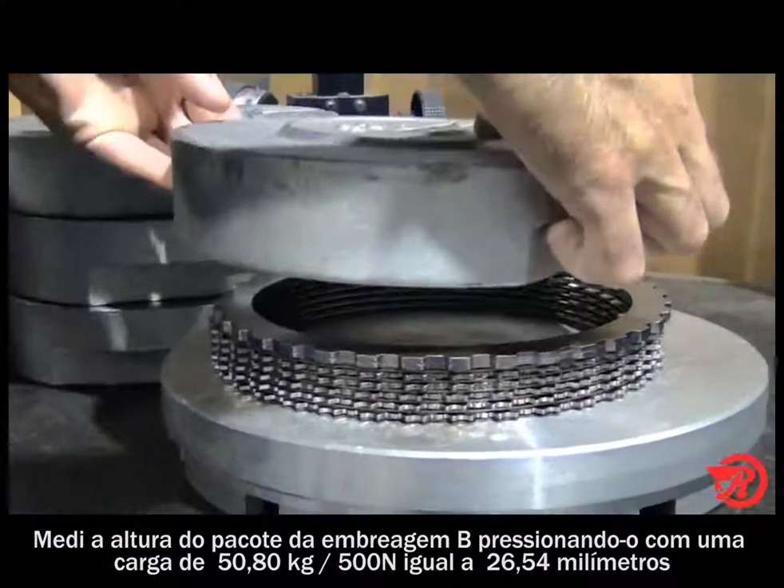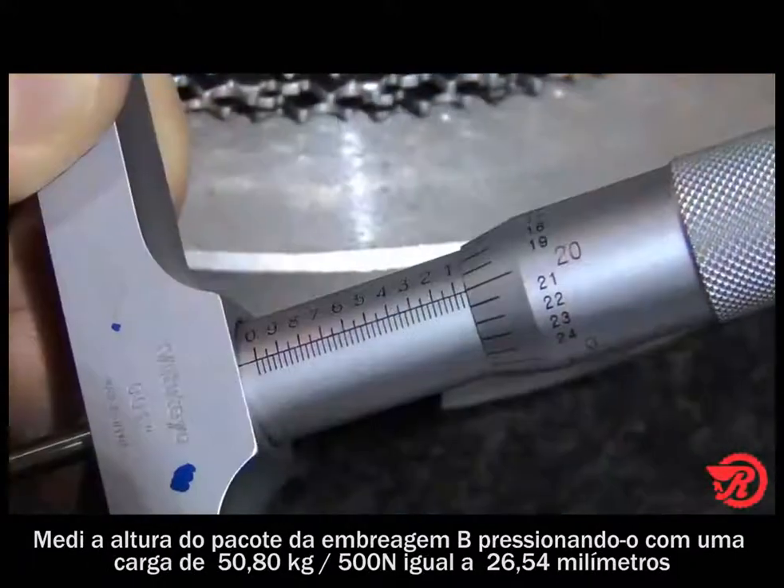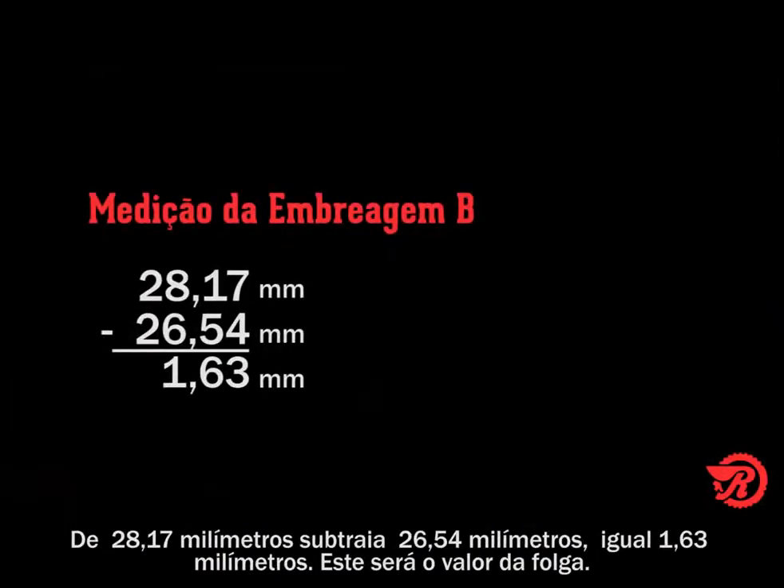Measuring the B clutch pack height with 112 pounds of weight, or 500 newtons, we get 1.045 inches. Subtract that from 1.109 inches and our total is 0.064 inches, which equals our clearance.